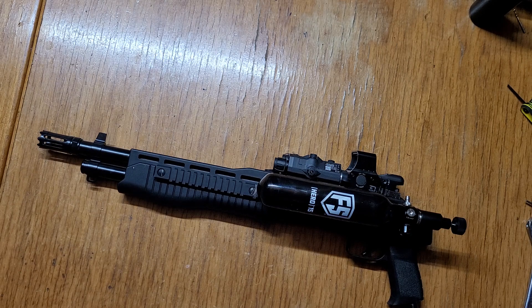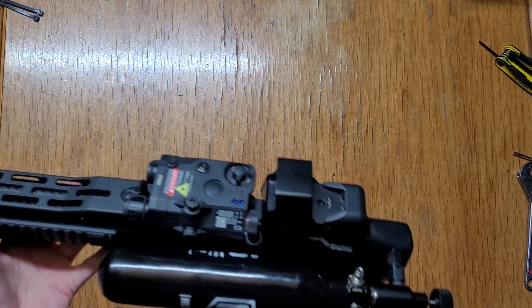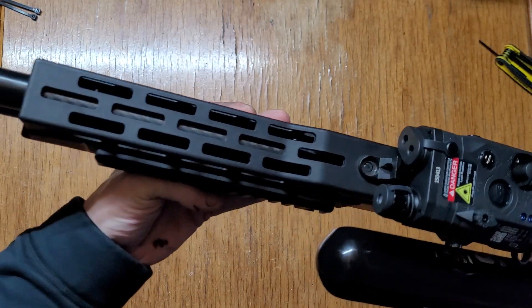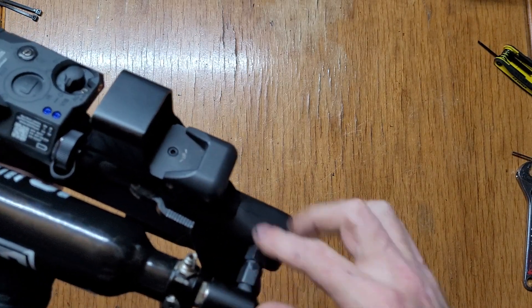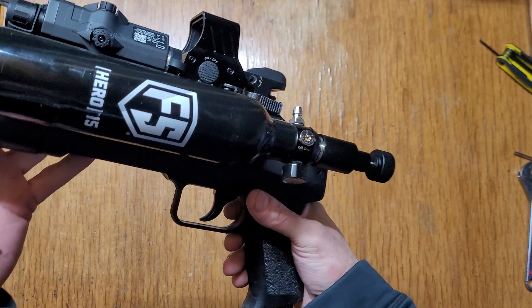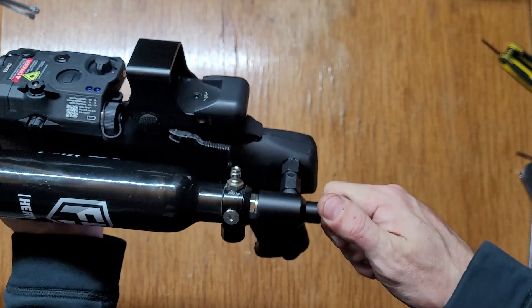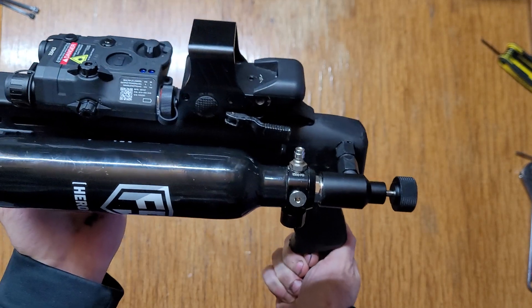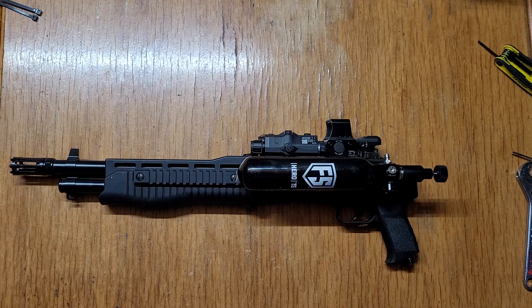Anyways, guys, that's pretty much it for this — degasser, carbon fiber barrel, and all the 1/8 NPT fittings. If you want to see how I made this rig, go check out my last couple videos. I'll gas her up again, shut the tank off and de-gas it. There's the bolt resetting. Any questions, just ask. Stay safe and have a good one, guys.